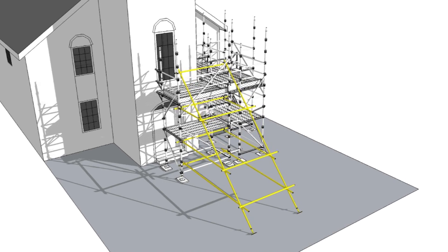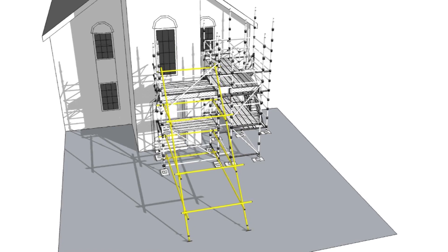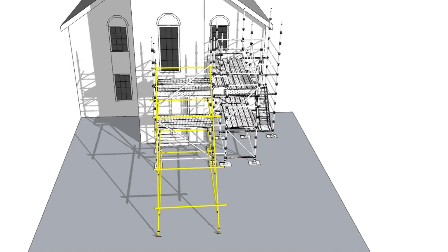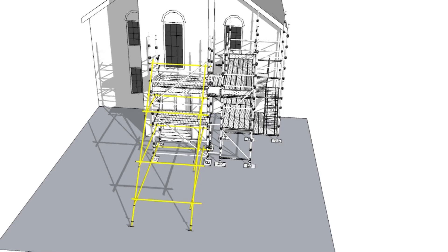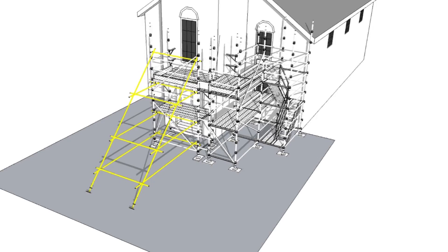Outriggers or rakers are used to stabilise and support a scaffold on the non-working face when the structure doesn't allow ties to be used. Outriggers are constructed from tube and coupler scaffolding.